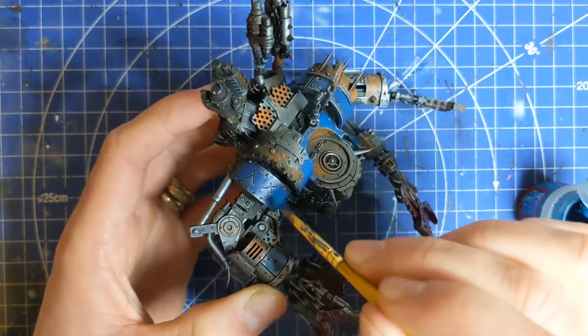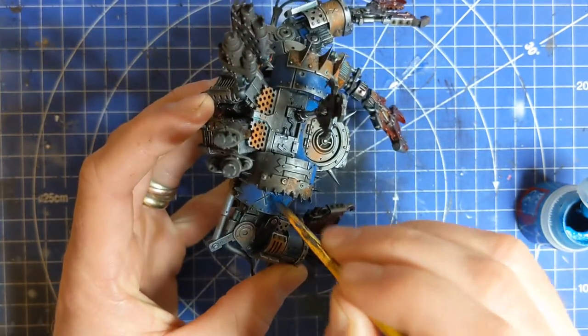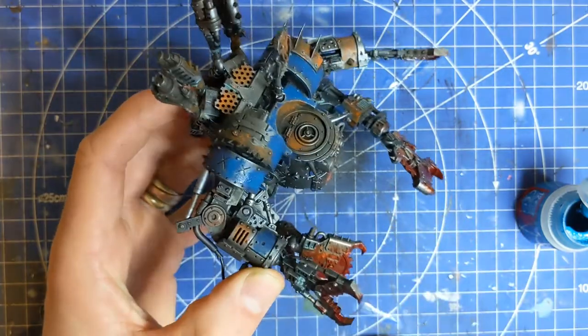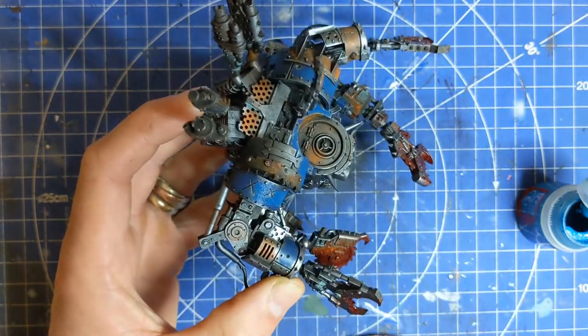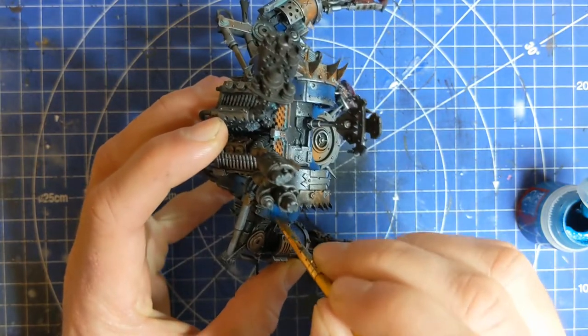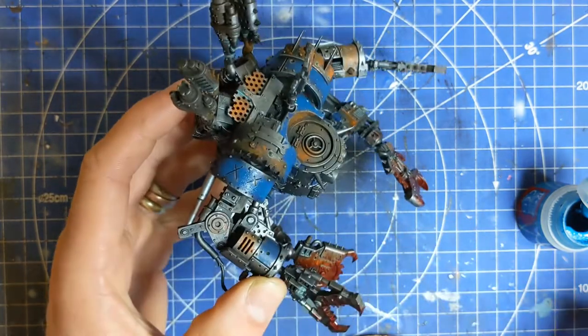It's probably more difficult to do it the other way round — painting it whatever colour you like first and then doing the weathering on top. So I'm going to crack on with this and then we'll move on to probably some of the fiddlier areas next.